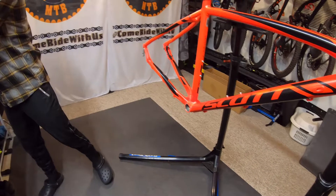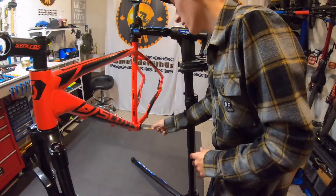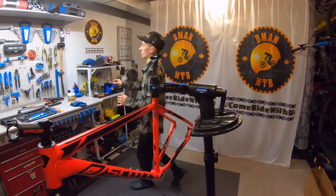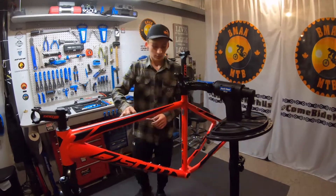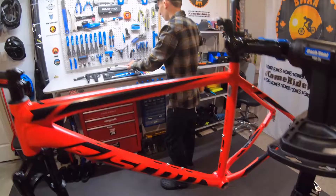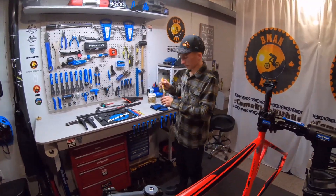This bike will have a few more series on it — like installing the drivetrain, the wheels, the brakes, and all that stuff. But for right now, the drivetrain I haven't figured one out yet, so we're just waiting on what drivetrain I'm going to pick.